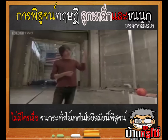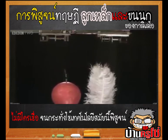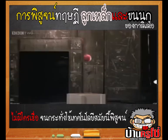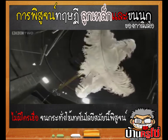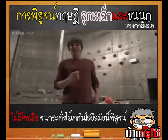Now, in this case, the feathers fell to the ground at a slower rate than the bowling ball because of air resistance. So, in order to see the true nature of gravity, we have to remove the air.